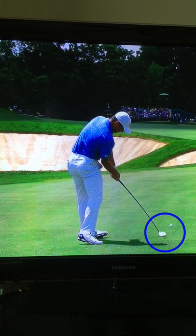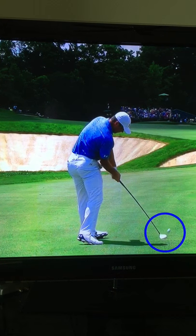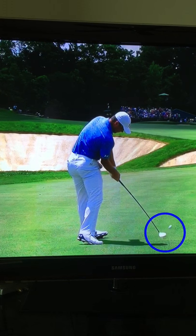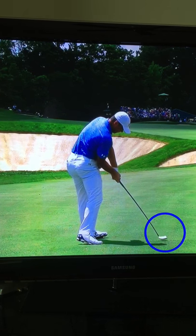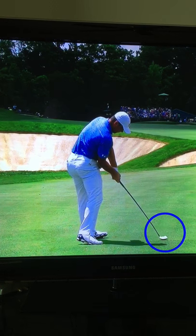Check out these impact zone dynamics. If you think he's rolling his forearms over, you're wrong. He's stabilizing the clubface by holding through impact. Even though there's a little bit of gear effect that takes place here because he hit it slightly on the toe, he's trying to hold off this release with all his might using his body as the engine, not his hands and arms.